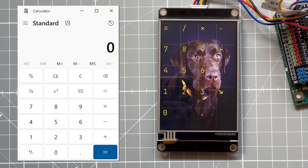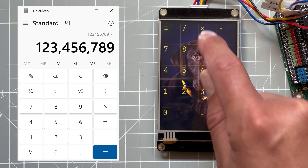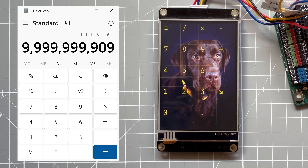In this video I'm going to show you how to create this keypad project. As I click the button on the touchscreen it will send a serial message to the Arduino, and then the Arduino will send a keystroke to my PC.